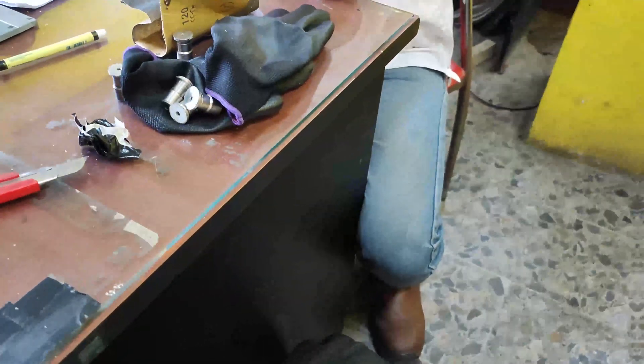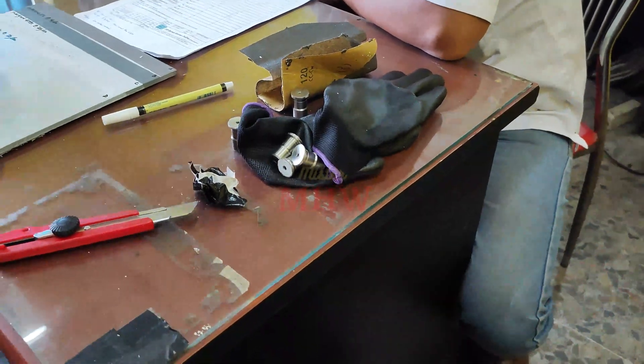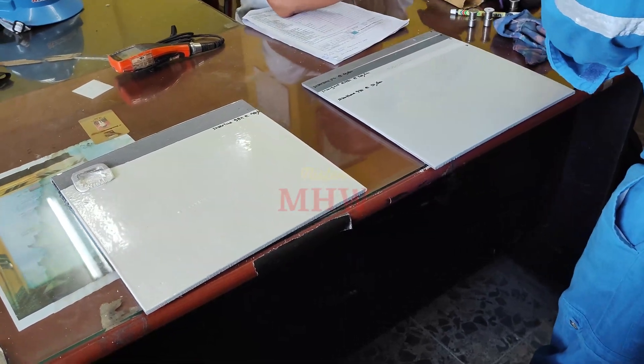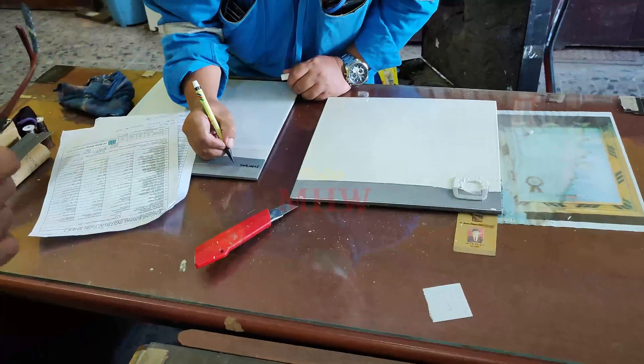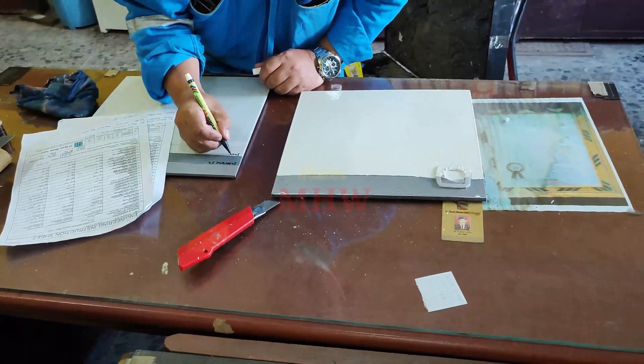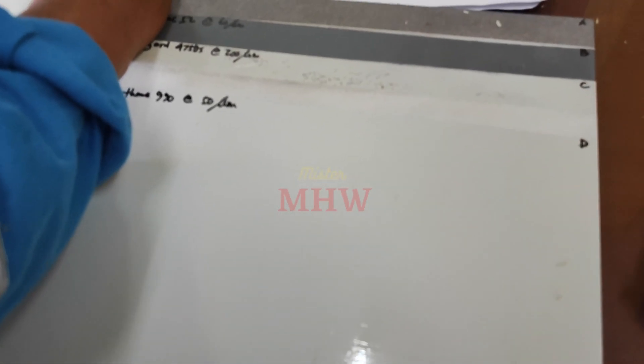In the paint and coating industries, paint adhesion testing is often used to determine if the paint or coating will adhere properly to the substrates to which they are applied. Several tests measure the resistance of paints and coatings from substrates: cross-cut test, scrape adhesion, pull-off test, and others.